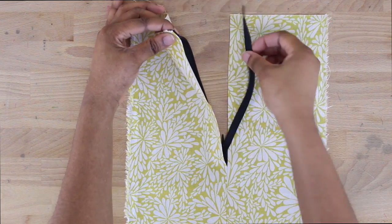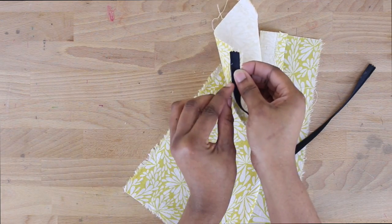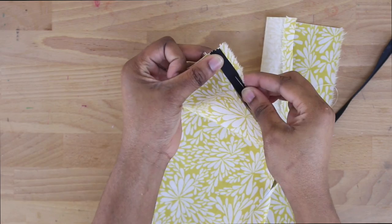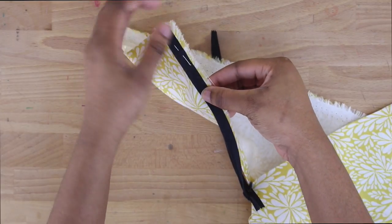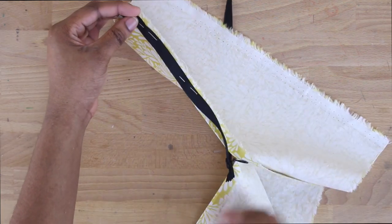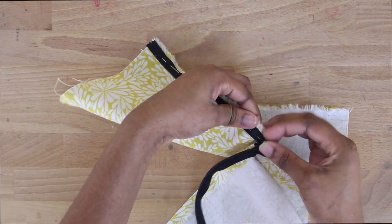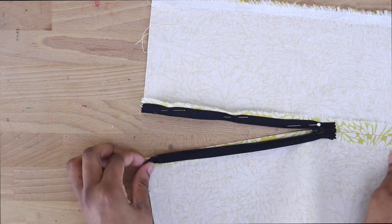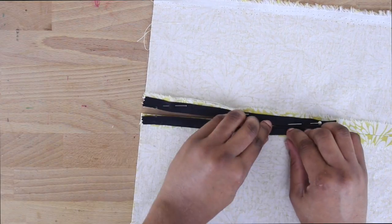Now we have our zipper right sides facing up and we're going to tuck that into the seam. I'm tucking it right there and placing it at the edge of my fold, then going ahead and pinning it down. You want to place your zipper right at the top edge of your fabric and pin it down. Make sure not to stretch your zipper — just walk it into that seam nice and neat. If you stretch or pull it too hard, you'll get a lot of bumps when you sew it down. Pins are going to be your lifesaver — use as many as you want.